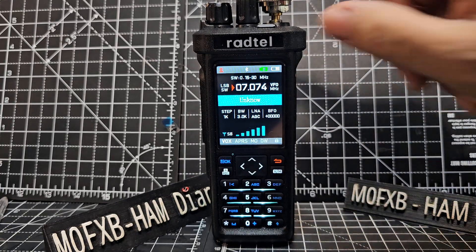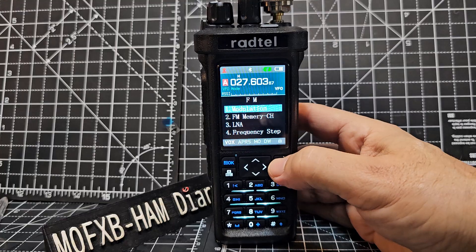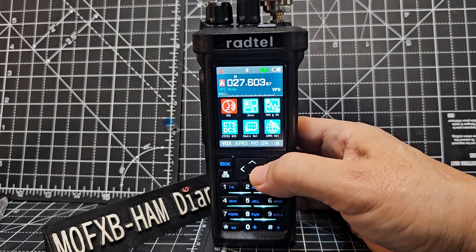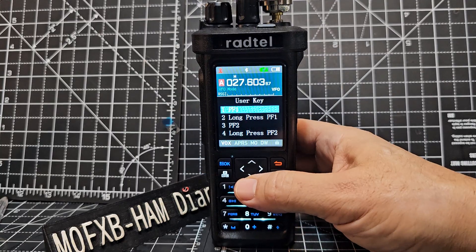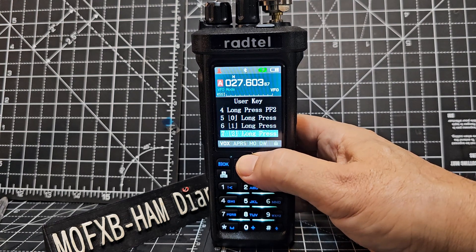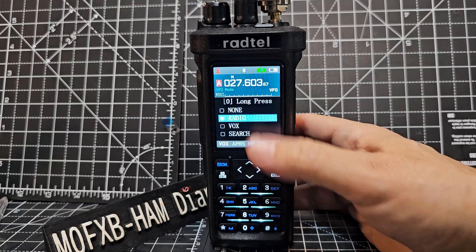So it's worked for me — we've got the antenna connected. If we just go menu, back out completely just to show you. Menu, the blue button, look for key define, so just go down, key define, select with the blue button. I've set zero, which is the first one — select and just make sure it's set to radio.